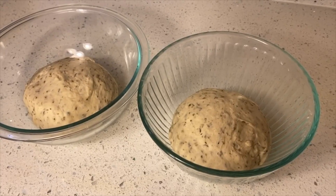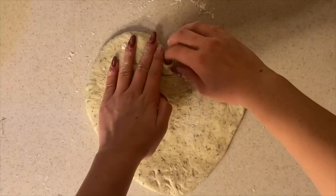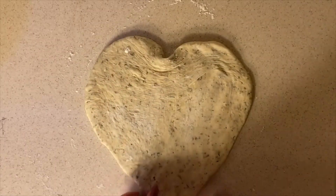Set aside your dough to rise for 30 minutes. After that, sprinkle some flour on your work surface and roll out your pizza dough. Use your fingers to shape the pizza dough into a heart shape.